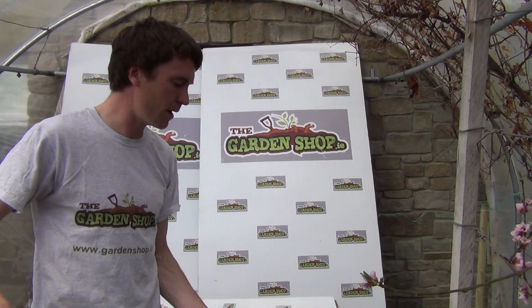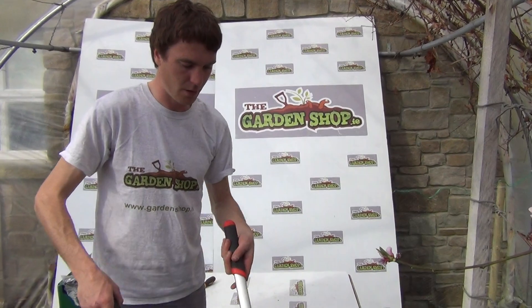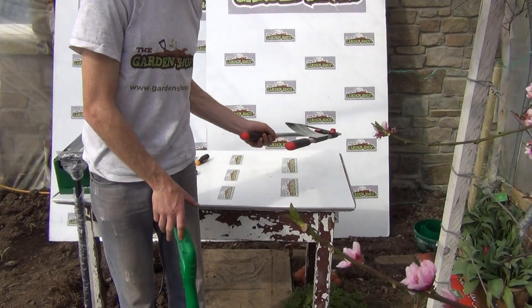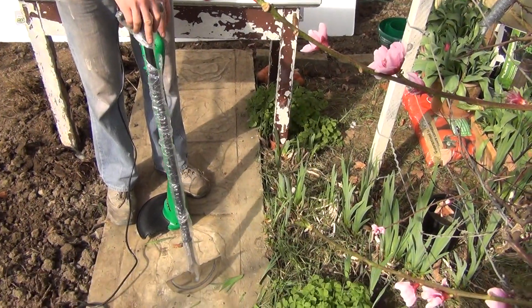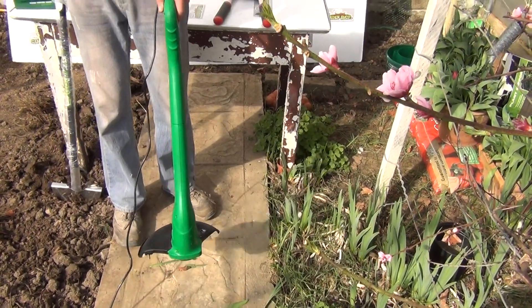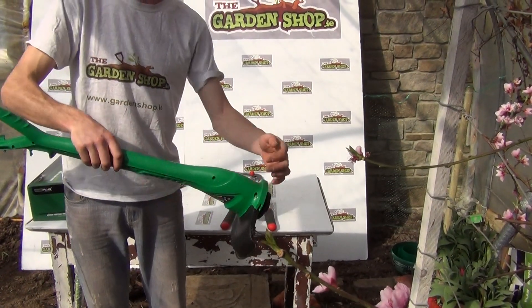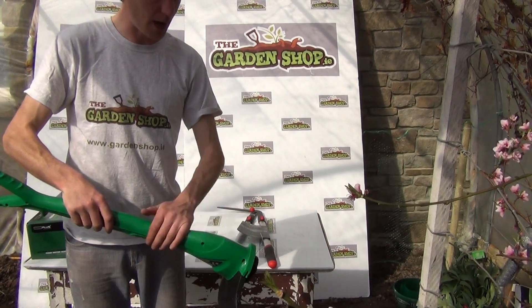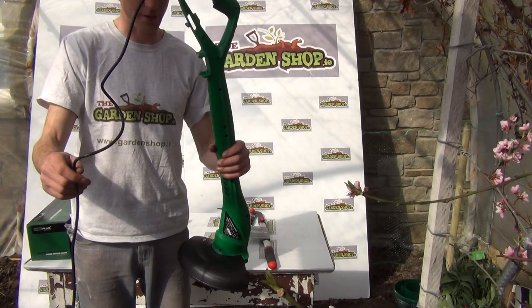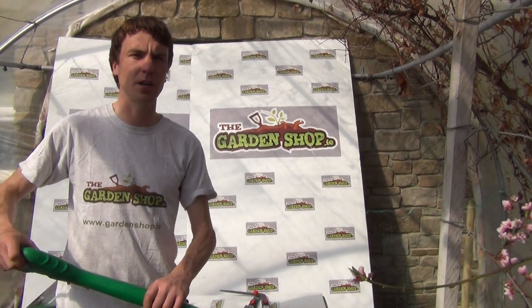So that's the product — the electric strimmer. It's part of a range of grass cutting and edging tools we have on the website. We also have the lawn edger, which is a long-handled edger, and another edger tool available on the website. To summarise the specifications: 90 centimetres in length, a grass cutting width of 23 centimetres, the strimmer cord is 1.2 millimetres, and the electrical cord is 10 metres in length. It's the electric strimmer, available on thegardenshop.ie.